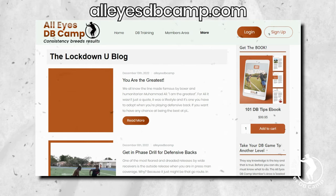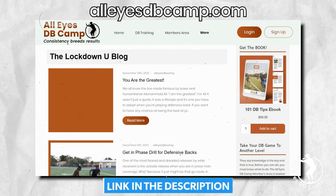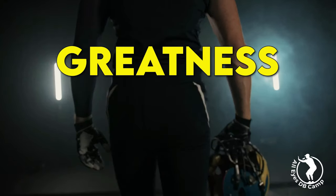Where else are you going to find 101 of the best DB tips ever created? Get the book — hit the link in the description and get your copy today. Greatness awaits you.